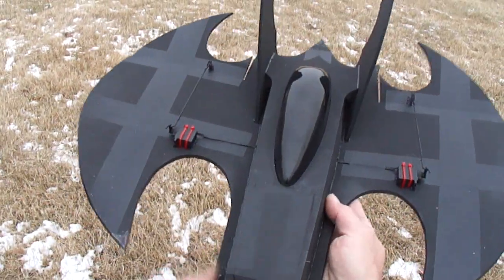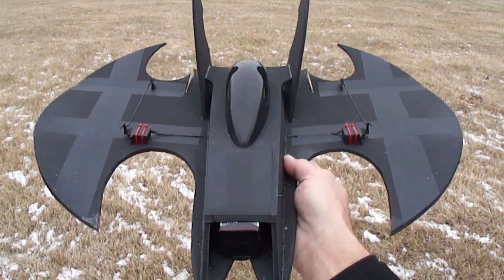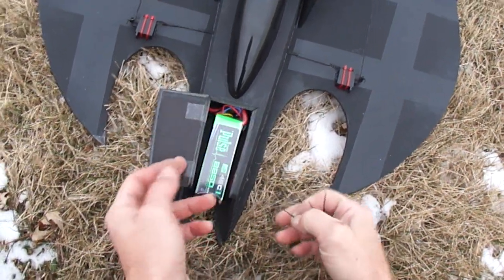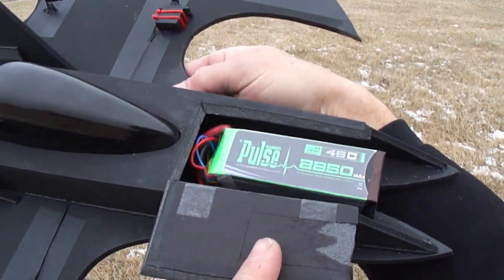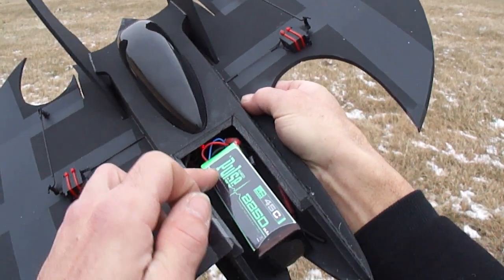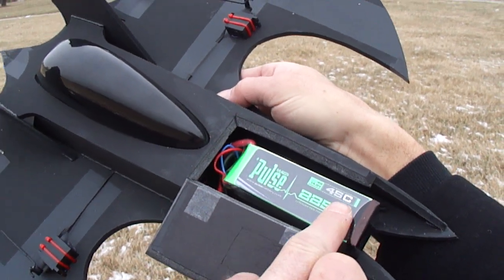You can run the Sky LiPo 2200 milliamp 40C discharge — it's a 4 cell. What I went ahead and picked up myself was this Pulse 2250 45C discharge, and you can get this from the Prop Shop Hobbies — just go to PropShopHobbies.com. This is a 4 cell 2250 45C discharge.